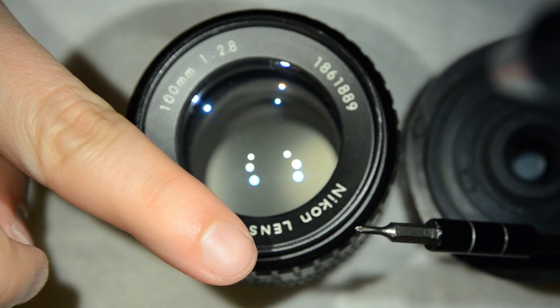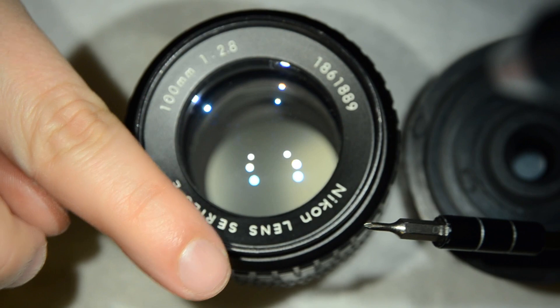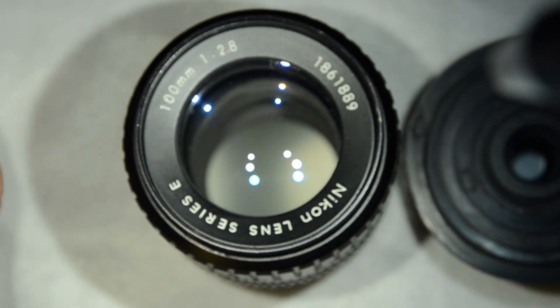So instead of opening your lens with whatever you have, just wait, buy the right lens drivers, and then do the job correctly.